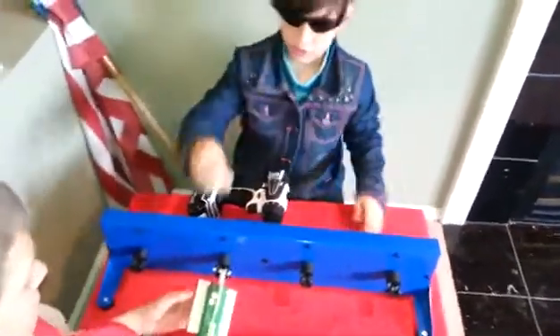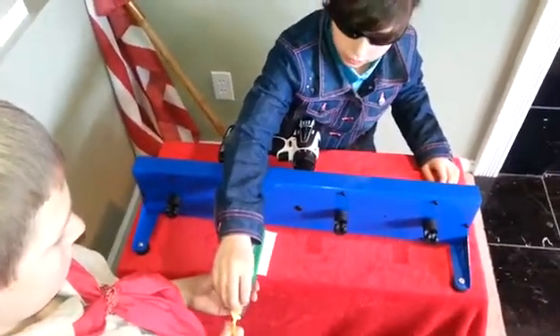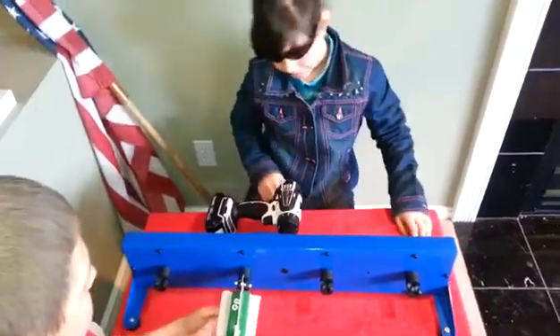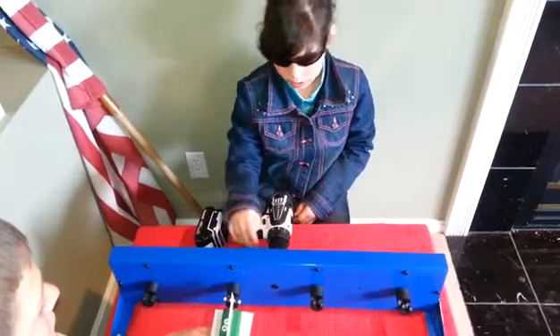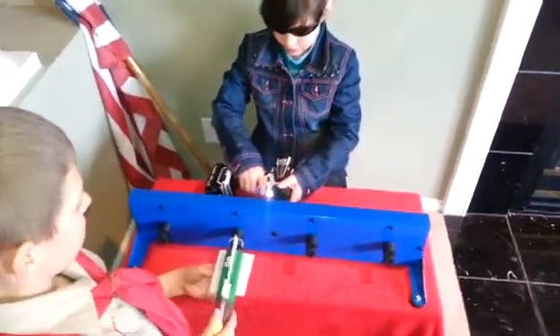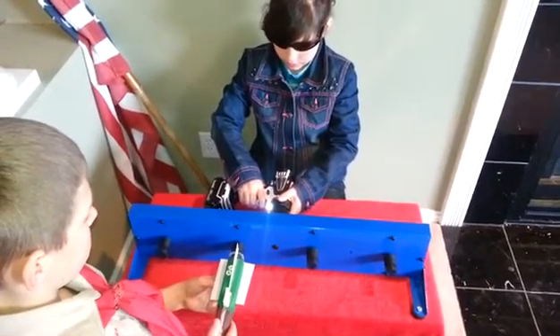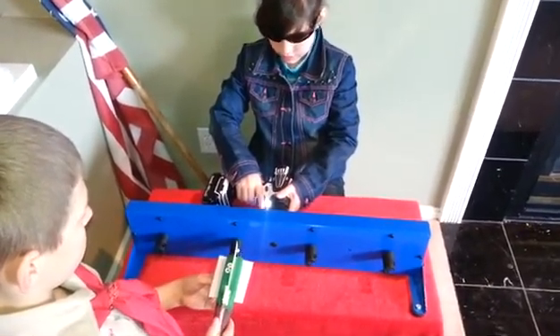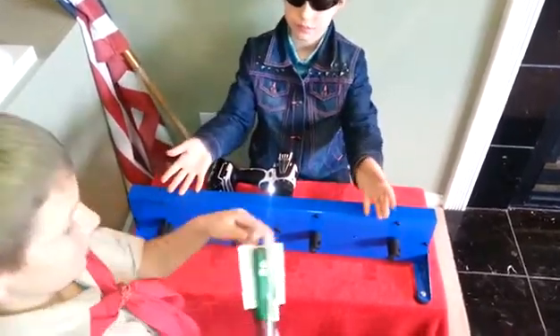Then, you have to make sure you hold your rocket straight, and you hold the propeller, because if it's not straight, it will end up right. You have to make sure that your counter is on, and then you press the lever. Then, your rocket is ready to fly.